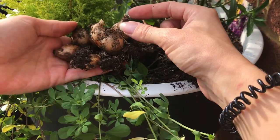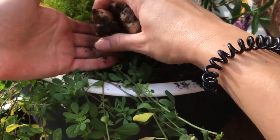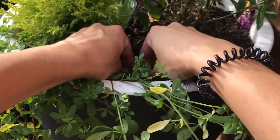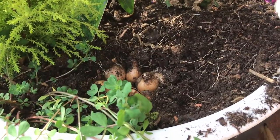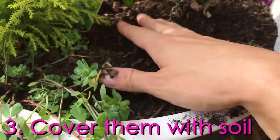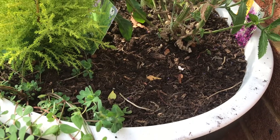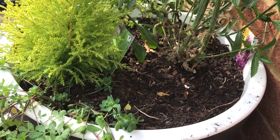As I said, with the pointy bits up. Then cover it back with the soil. I do have to say I didn't plant them as deep, but that's also because I'm planning to add more organic matter and manure later on in a couple of weeks.